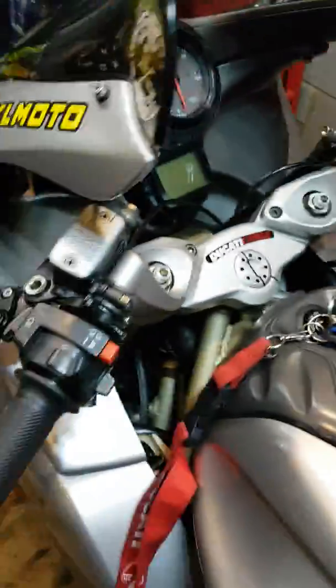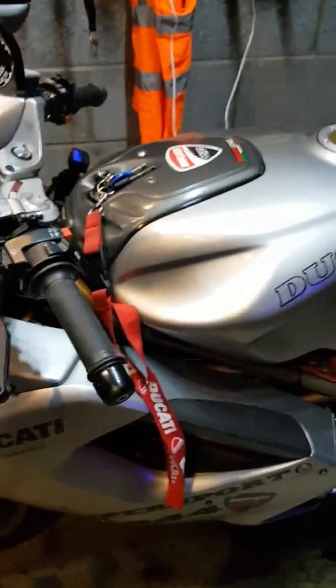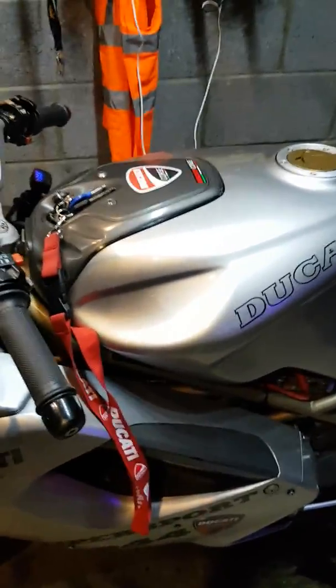I just thought that would be helpful for anyone with charging issues, just to show what the normal voltage is on the Ducati ST2 1998.